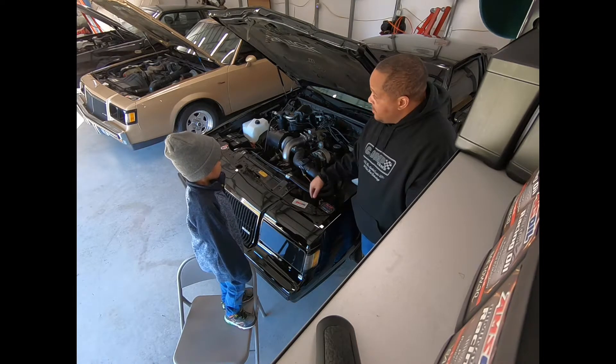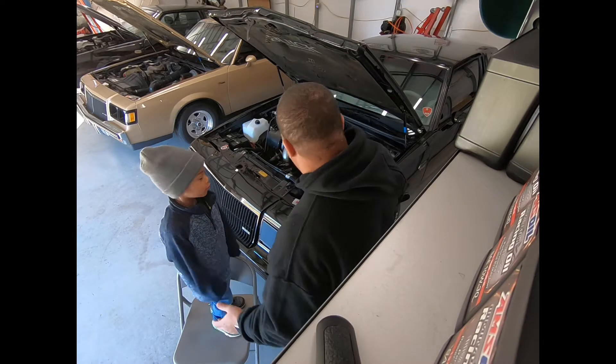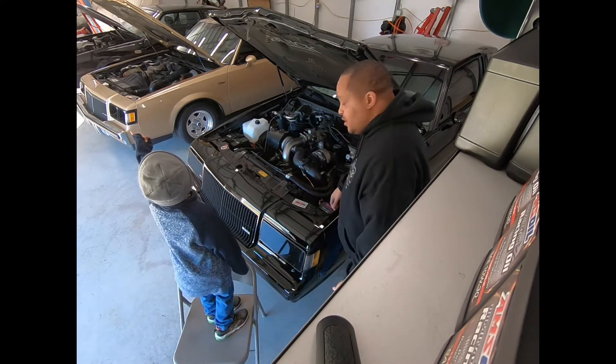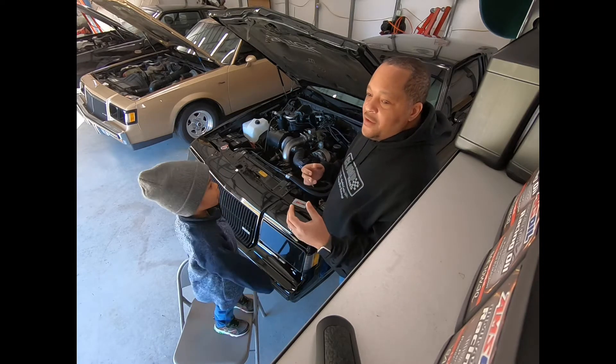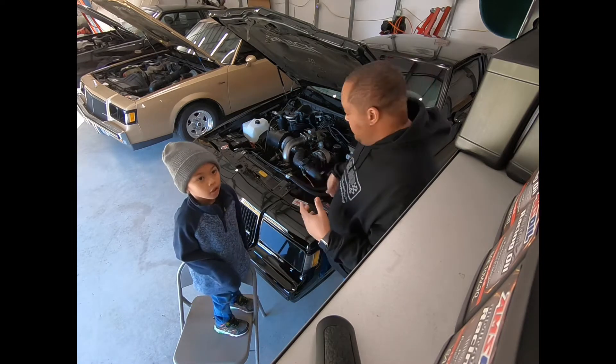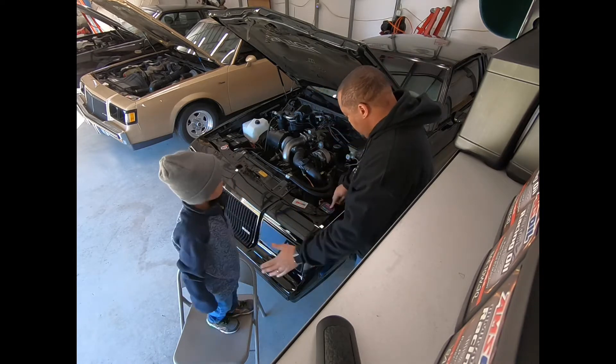I had to find some screws and all that over in the toolbox. The hardest part of this job was my hands were too big for holding up the horns right here in the fender well, but we got it done. You see it. Look at that.